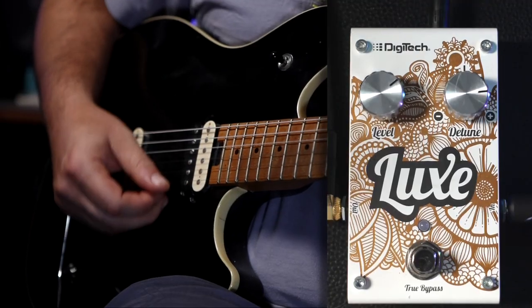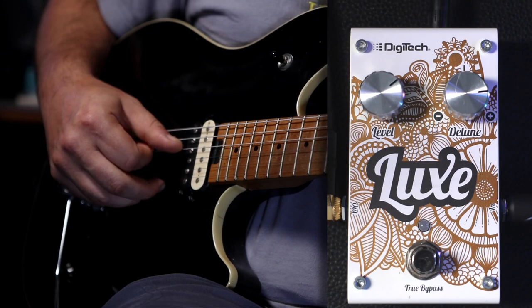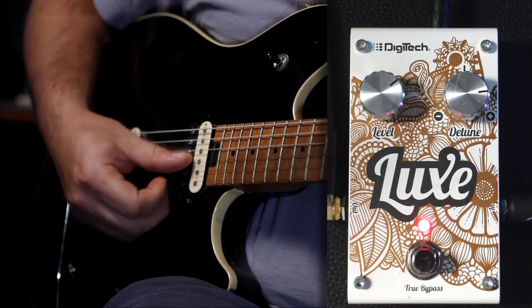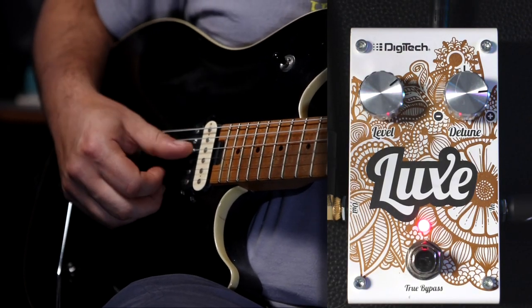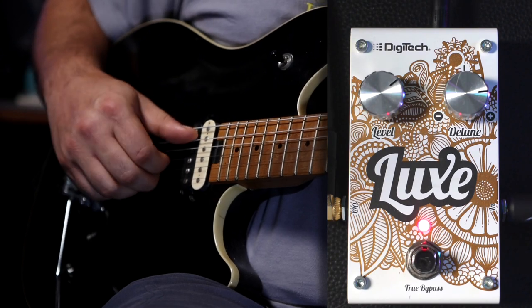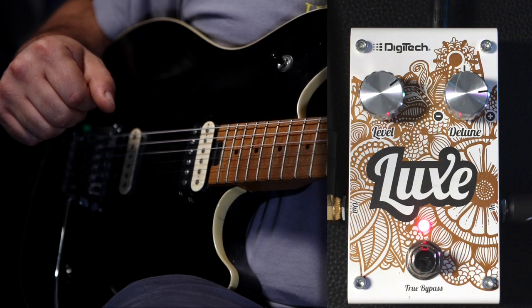And detune is just, well, bending pitch. And in this case, mixing that detune pitch back in with the original signal. Here's before. And here's after. And you certainly wouldn't be wrong for saying, hey, that kind of sounds like a chorus pedal. Yeah, let's peel that back and take a little bit of a closer look.